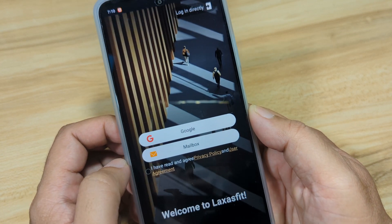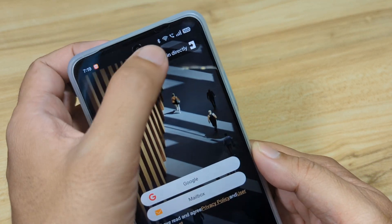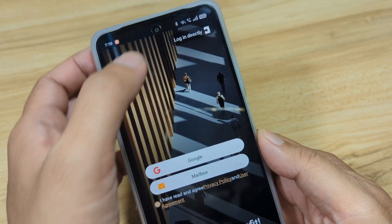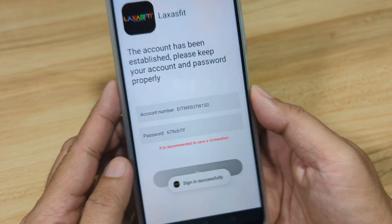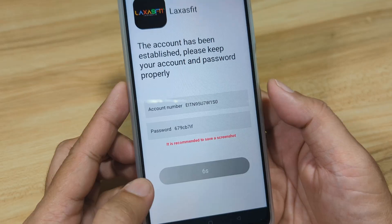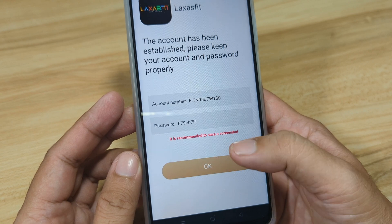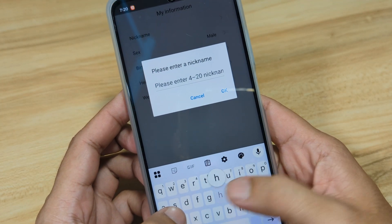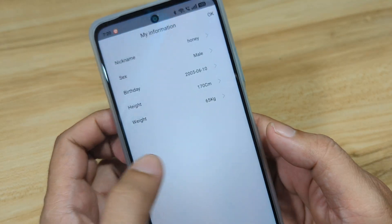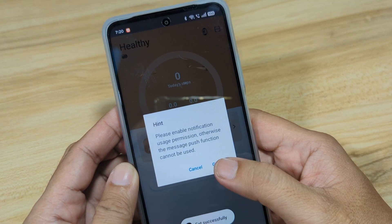So we have here an option to log in using your Google account or email. I have read and agree. Welcome to Laksas Fit. Or you can just log in directly — so this is just a demo, we will log in directly. Then we have our account and password. Remember your account number and password, then tap on OK. Complete your profile. Let's put a nickname here. OK, we'll leave it as it is. OK, then go to set.